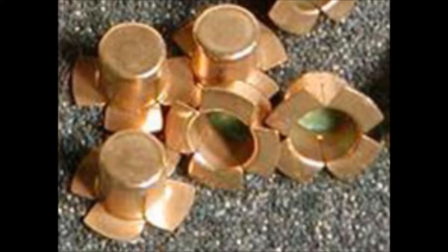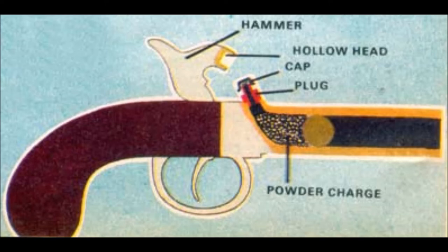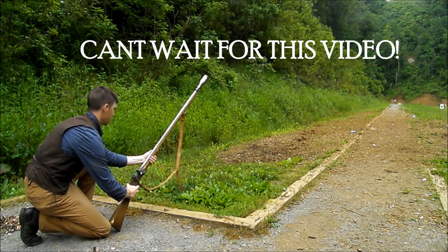The percussion cap was introduced in 1820 and utilized a percussion cap that was fitted over a nipple and, when struck by the hammer, sent a spark — much like a flintlock — down the hole and into the main powder charge, sending the bullet forward through the barrel. It was a lot more reliable and a lot faster than the old flintlocks, as demonstrated in these next two videos.